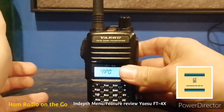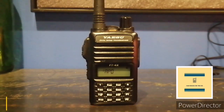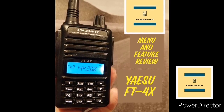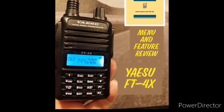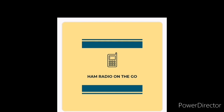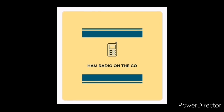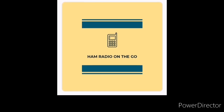And we're back to number one — so that's 46 menu functions on an entry-level HT. This is a great entry-level HT for the new ham or for the ham that wants a radio to just throw in the bag — aka the Baofeng Killer. There you have it: the Yaesu FT4X menu and feature review. For those more obscure menu items, if you're familiar with them, comment below. Or if you have this radio, comment below and tell me what you think of it. They're retailing for around $80 US right now. Like and subscribe for future videos of Ham Radio On The Go. Thanks for watching, everyone. 73, and I'll see you next time.